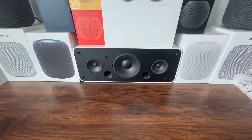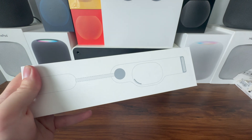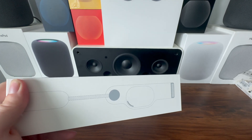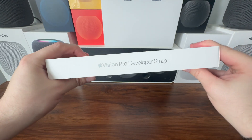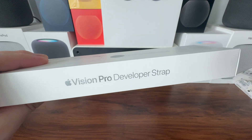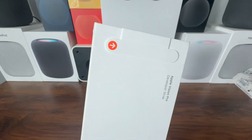Alright guys, today I have a very special product to show you — this is the Apple Vision Pro developer strap. As you can see, it's got a picture of the Vision Pro developer strap on the front of the box. Written here on the side: 'Apple Vision Pro Developer Strap.' This was $299 from the Apple Developer Store.